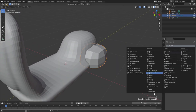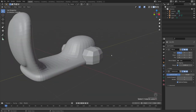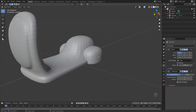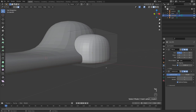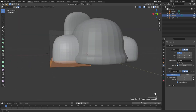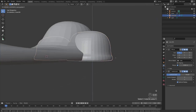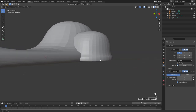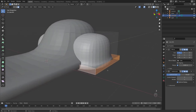Tab into object mode, scale this down slightly and line it up so it looks decent. I'm going to add a Mirror modifier, mirroring across the object, and move the mirror modifier above the rest. Increase subdivisions to see how it's turning out. I also want to add an indent here — tab back into edit mode, press 3, hold Alt, select this edge loop, press Alt+E to extrude faces along normals.